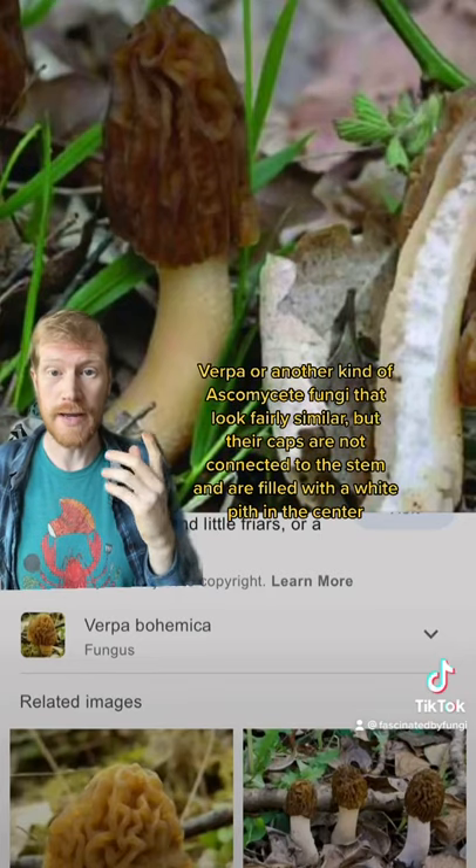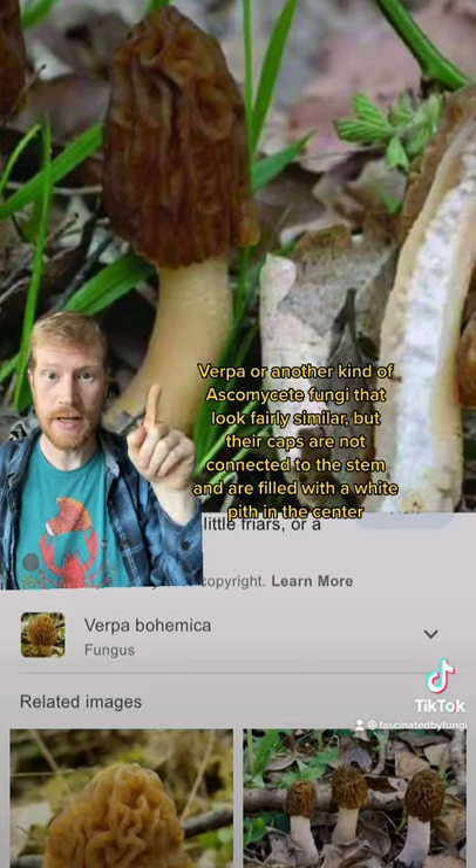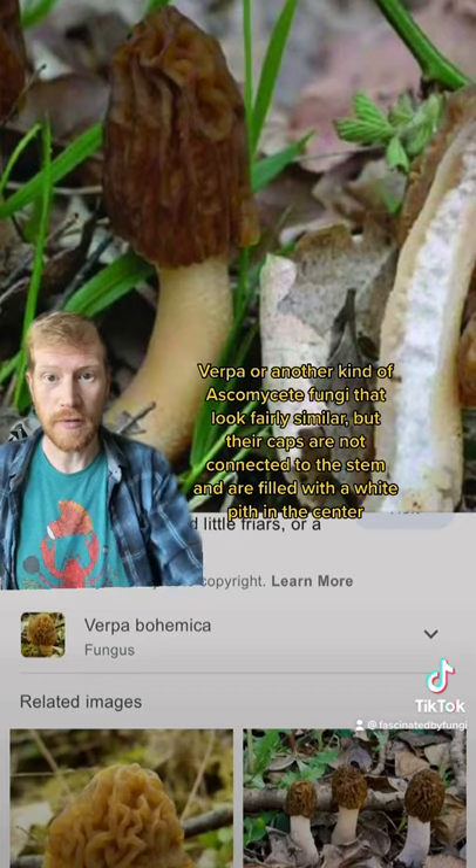Verpa are another kind of ascomycete fungi that look fairly similar, however their caps are not connected, and inside, if you cut them open, they're full of a fine white pith.